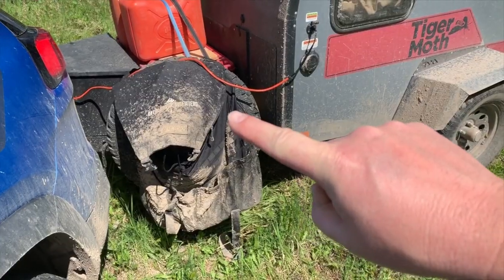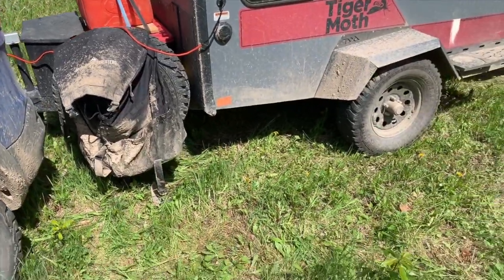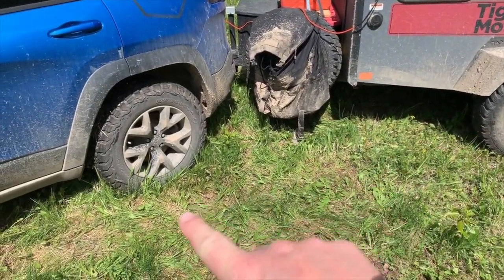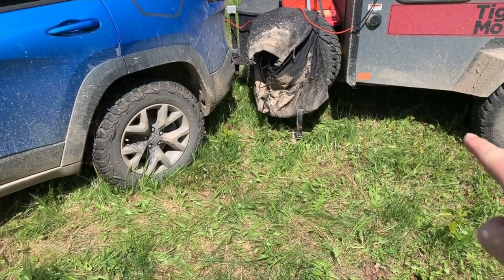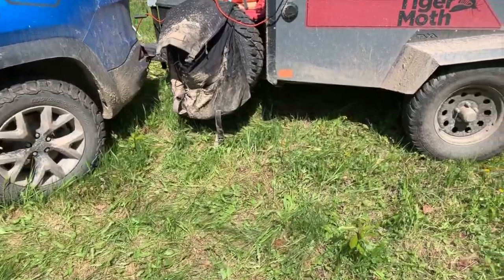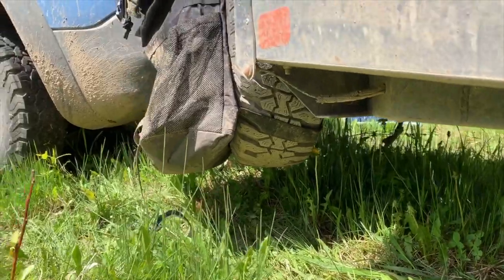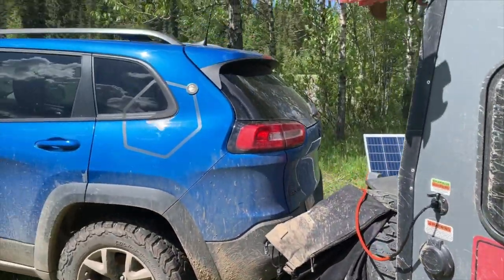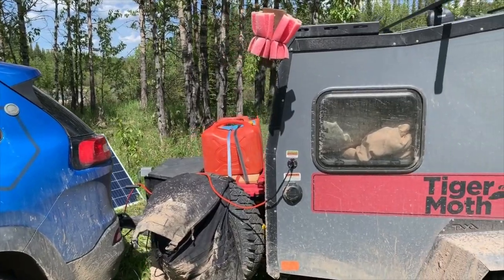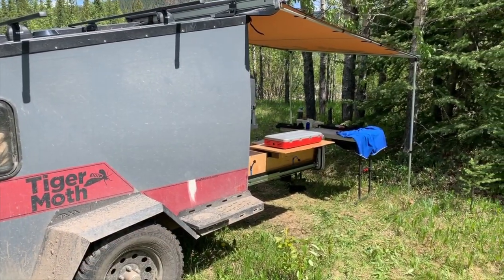The tire carrier is in the wrong spot. The breakover angle for what I do — I'm constantly going over arches steeper than what that can handle. The tire sits down below the frame a good 12 inches, so it's constantly getting hit when I'm off-road. Not a great place for it. It would be better to have it maybe mounted on the side — I'll have to figure something out with that.